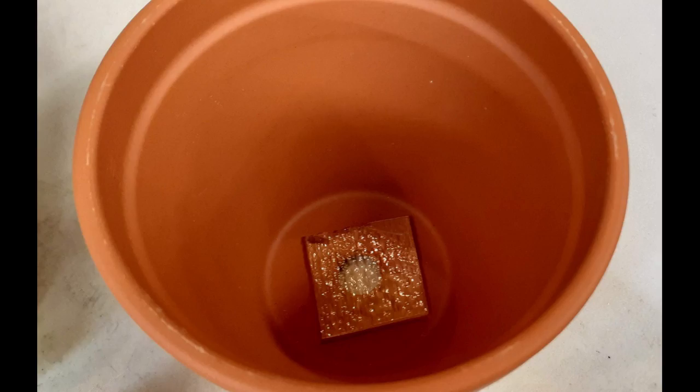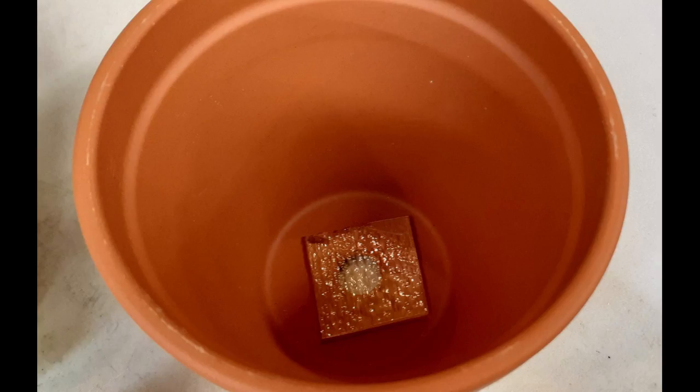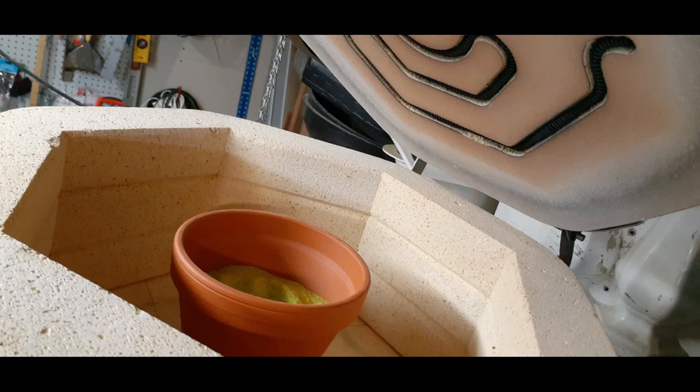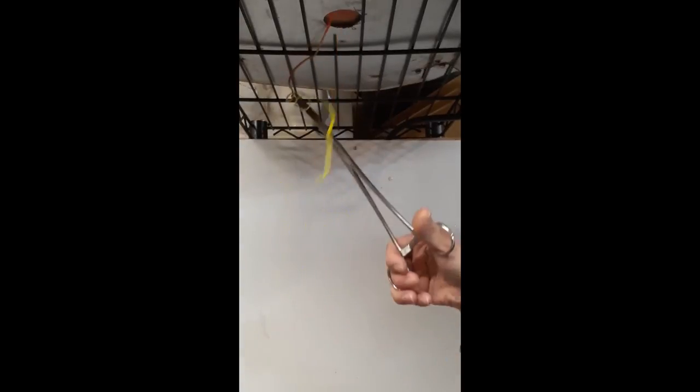And now I'm making some vitrograph in this pot here. I filled it with lime green frit and put it up in my kiln with a hole in the bottom of it. Two hours later it was ready to pull some vitrograph. I tried to do some different curves and twists and some flip-de-doos.